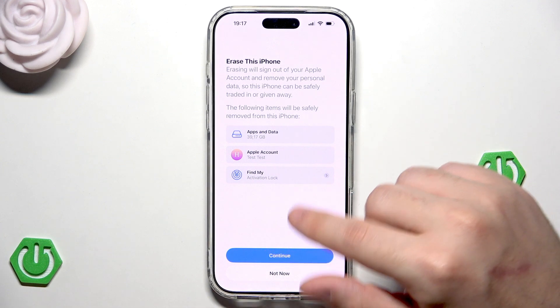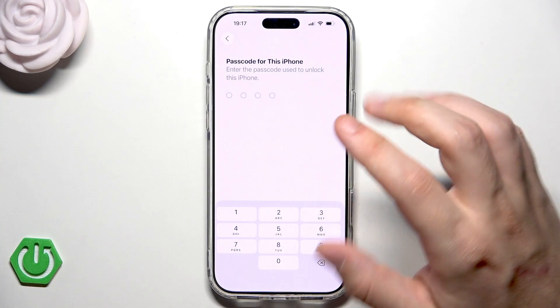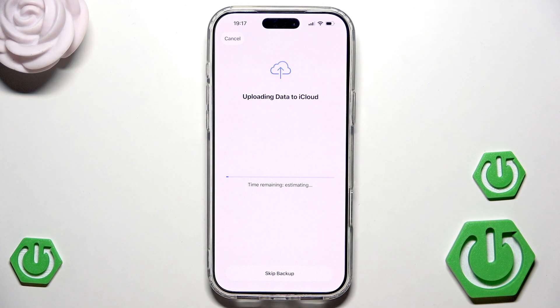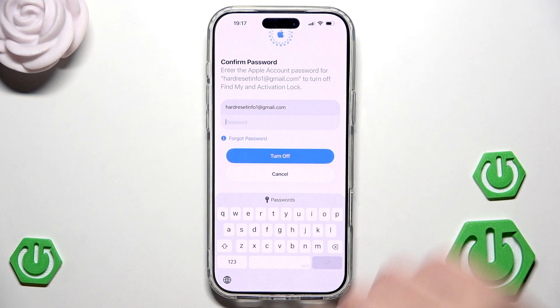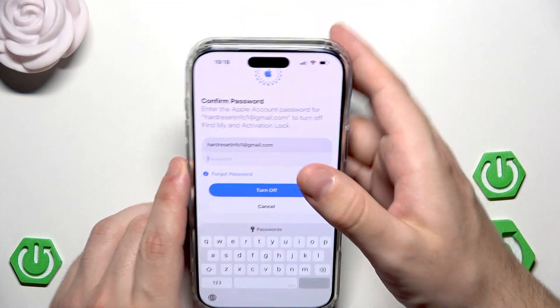Now let's click on continue and click on erase iPhone. Now type your passcode to confirm. Data is also automatically backing up to iCloud — in my case I'll skip it because I already have a backup created. Now we need to confirm by typing the password for our Apple account.